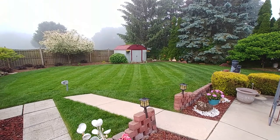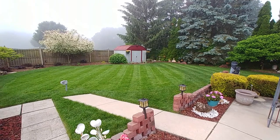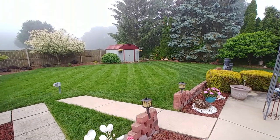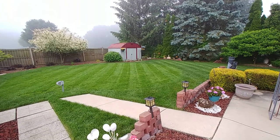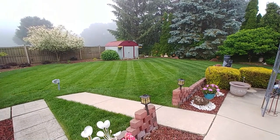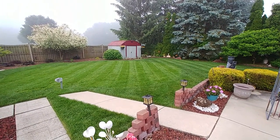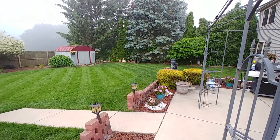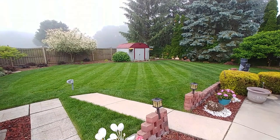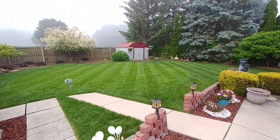The striping came out really really good — I'm very surprised how that striper works, and the more you use it the more definite the striping becomes. I cross-cut, so I go one direction one time and then a different direction the second time I cut, so the stripes change and it looks almost like a baseball field — not quite, but pretty close. On that side of the yard the grass is darker and it's a little lighter on this side.